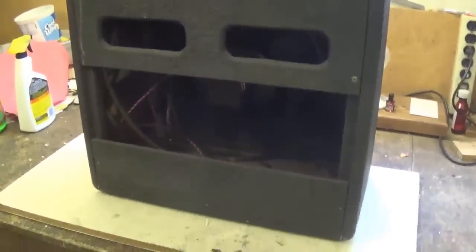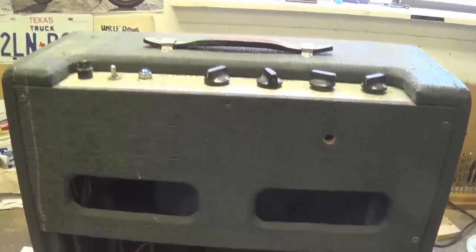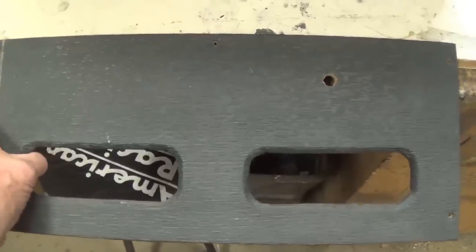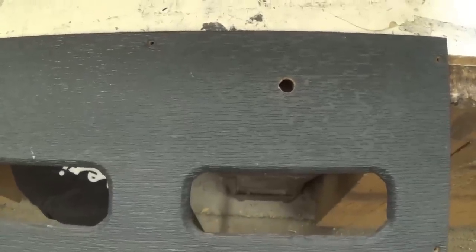And here it is, perched proudly atop the workbench. It's a hefty beast and I only hope that its quality will justify the hernias that I received while putting it up here. Let's pull the back and take a look. The back door came off easily. It looks like somebody's installed a toggle switch in here for reasons that are probably best left unknown.